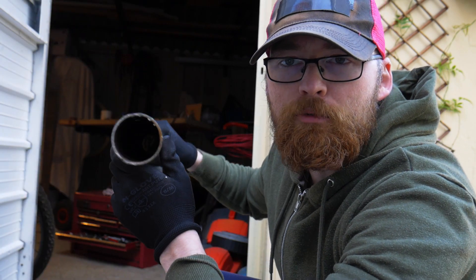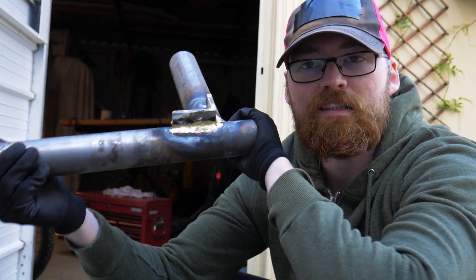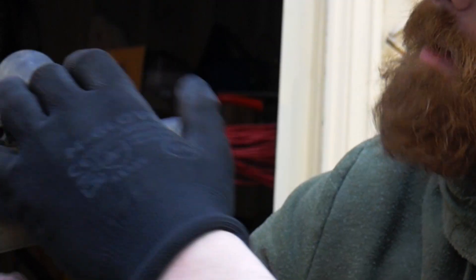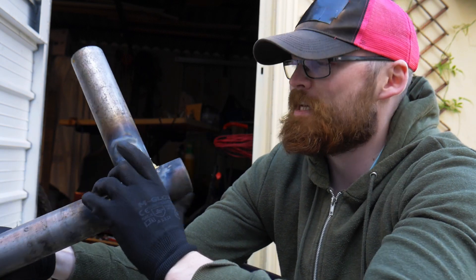I thought the 50mm axle would be better to practice on because the wall thickness is 2mm, which is more in line with the thickness of a chassis tube. I've just been playing about with brazing techniques and I've got to a point where, as you can see, it's sort of reasonable. This is all just scrap metal.